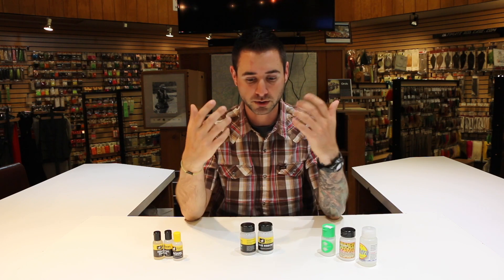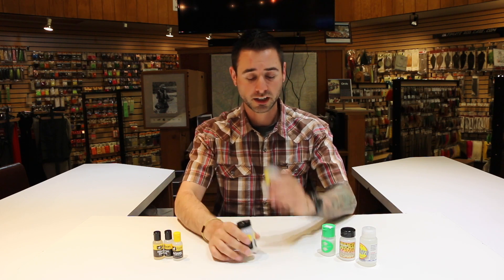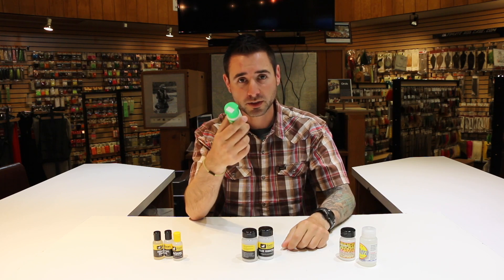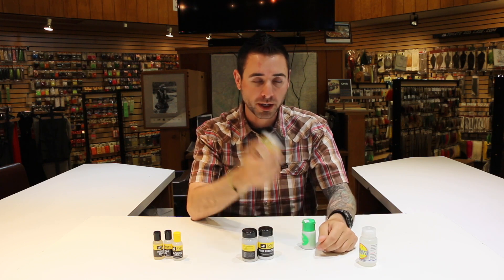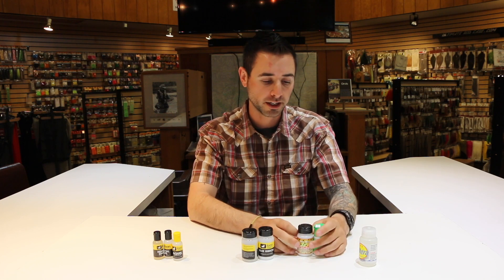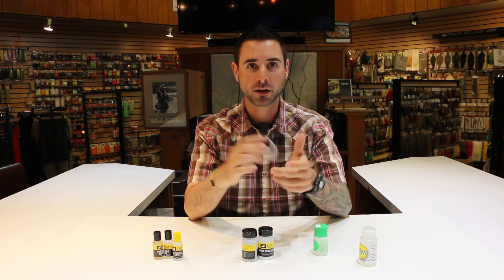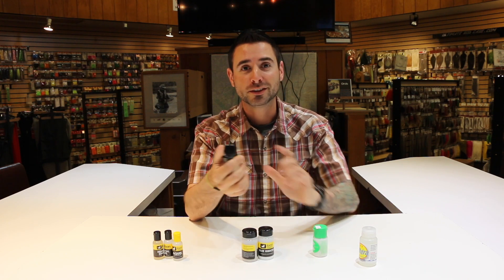It's good to have your powders and your gels handy — sometimes you really have to baby your flies to keep them floating well. Some products combine desiccant and powder into one, like Shimizaki Dry Shake, which has the desiccant beads and the powder already in it, and MFC's Dry Shake is the same thing. Just be careful when you pull flies out — do it real slow, maybe shake it a little bit, because you don't want to pull half the powder out as you're using it on the river.